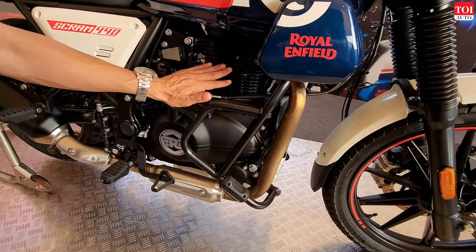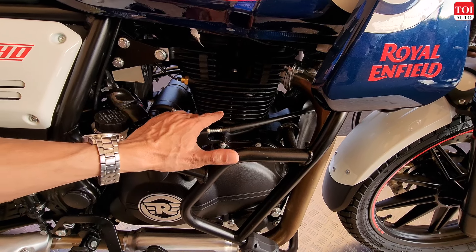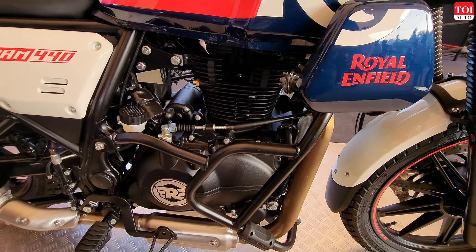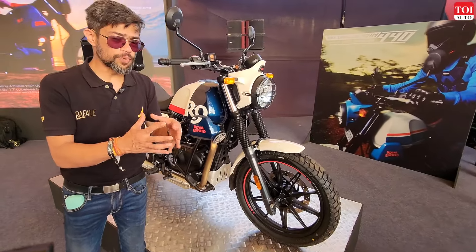For this motorcycle the engine has been upgraded so it gets 4.5% more power — 25.4 horsepower — and 6.5% more torque. Beyond that, the upgrades are across the board in this motorcycle and they are based on consumer feedback.